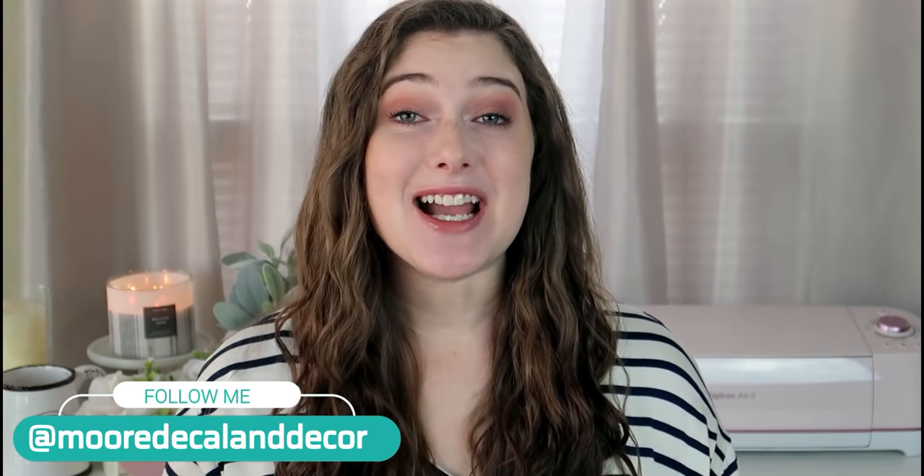Hello everyone, welcome back to my channel. My name's Liz. If you're new here, I do everything DIY and crafting related on this channel. I am going to start a new little series called Workshop Wednesday. I had so many people reach out saying they needed Cricut tutorials and how-tos, whether that be designing on Design Space or anything else. Every Wednesday is going to be a how-to video teaching you things about Cricut, including things I made and sold to make money during the pandemic.